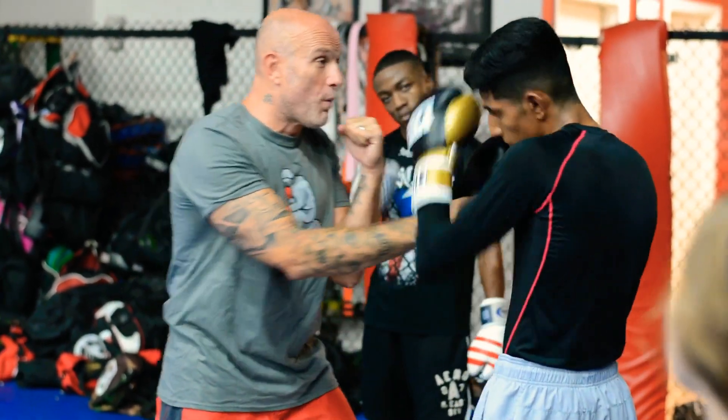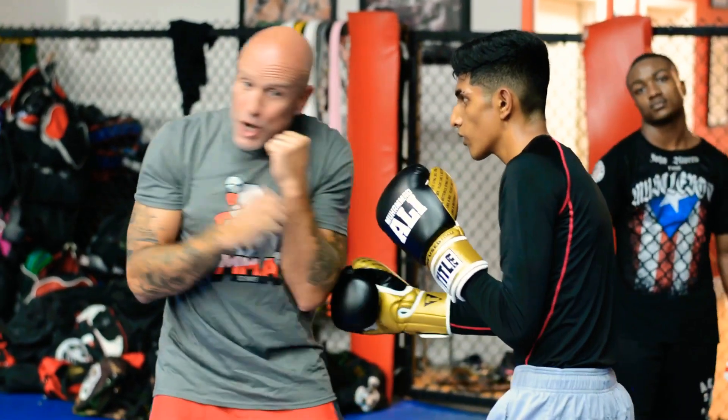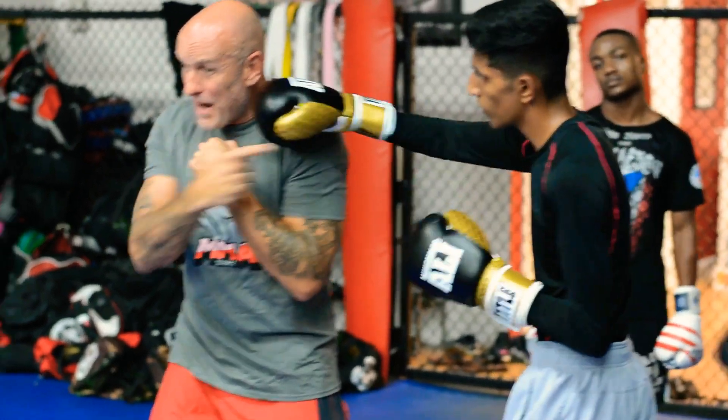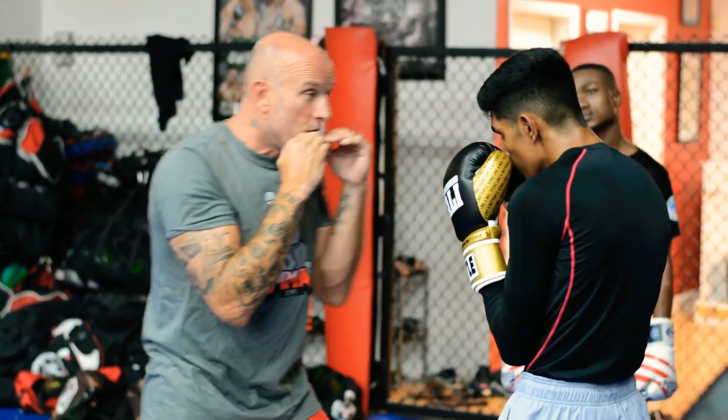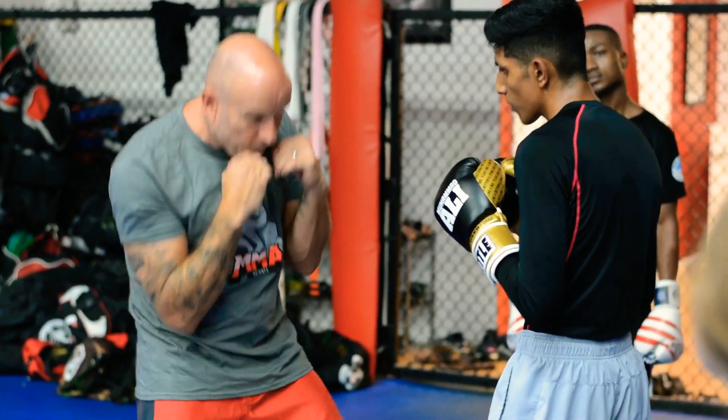The other thing I don't want to do is what we did on the head shots. When he goes to my body, I don't want to turn, because then I'm not going to see what's coming next. So just think of this — it's like a folding.